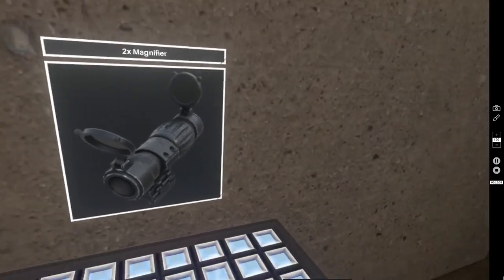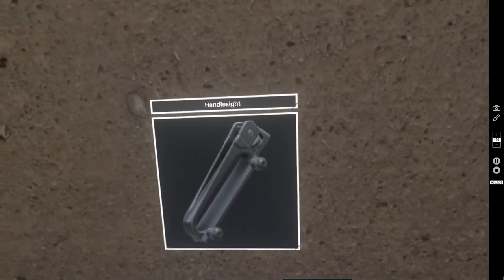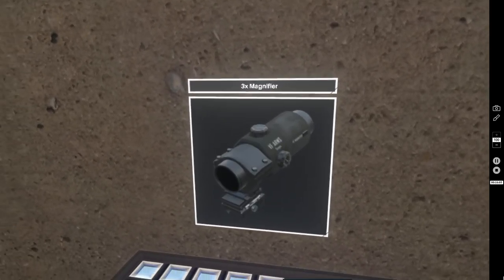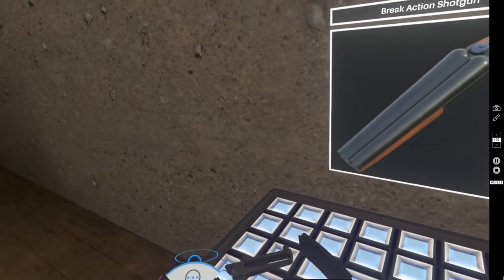These rifles have a lot of cool attachments — lots and lots of optics to choose from. Now let's move on to the shotguns.